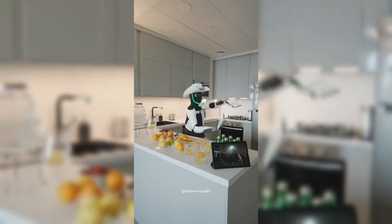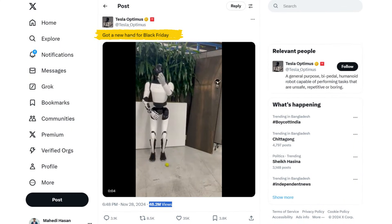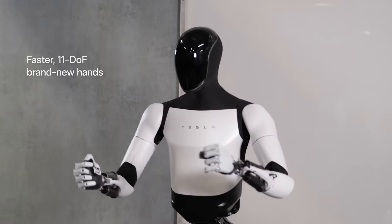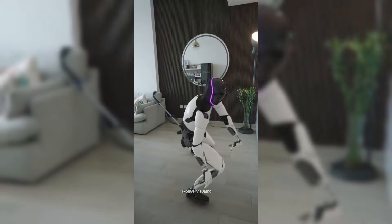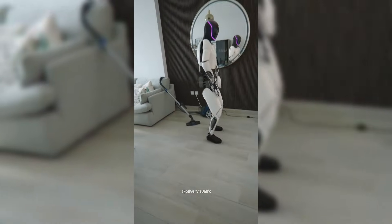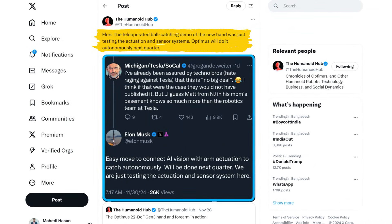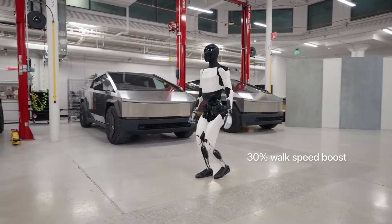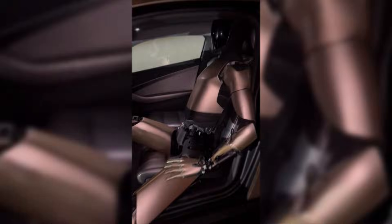Tesla's Optimus robot has just leveled up, and it's not subtle. Over the Black Friday weekend, Tesla showcased a brand new, highly advanced hand design for Optimus, and the capabilities on display are mind-blowing. From catching tennis balls with remarkable precision to hints at upcoming autonomous features, the latest iteration of the 22-degree-of-freedom Gen 3 hand and forearm marks a significant leap forward in humanoid robotics. Elon Musk also teased something big on the horizon.